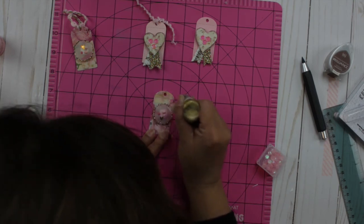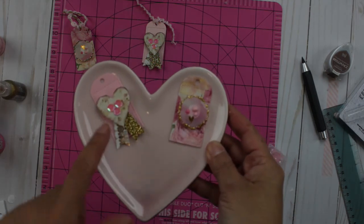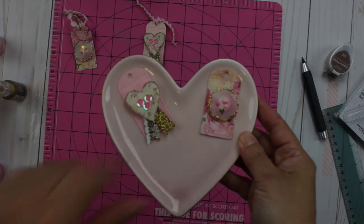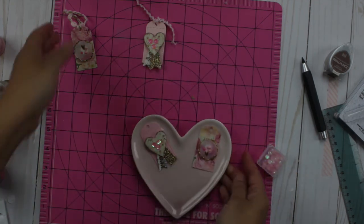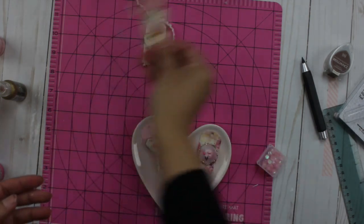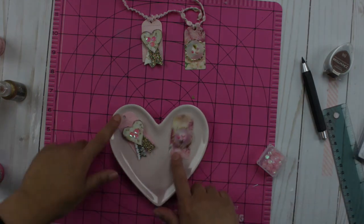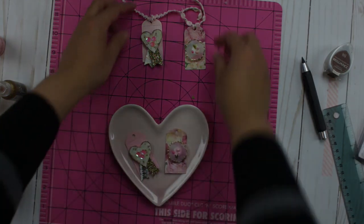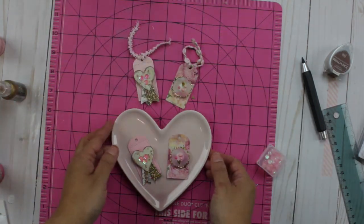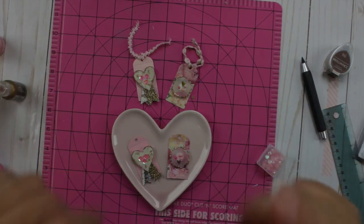These will dry in about 20 minutes, or I'll give them an hour. Once the Nouveau drops and sequins are dry, you can insert any trim into your tag. And so this is the final project — these are the tags! If you like this video please give a thumbs up, don't forget to subscribe, and see you next time. Bye bye!